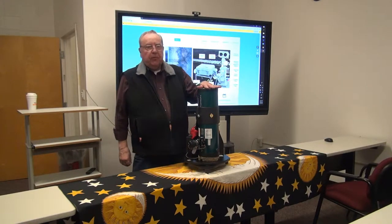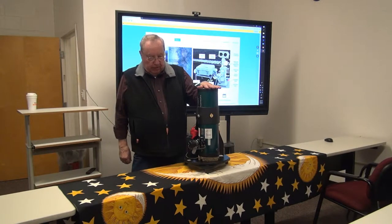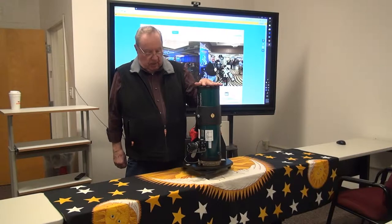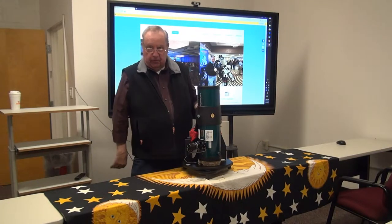This is the telescope. It's a four and a half inch mirror made by Orion that we modify quite a bit actually. Right now it's in its travel or packing configuration with the aperture end bound so that it won't swing on the altazimuth mount.